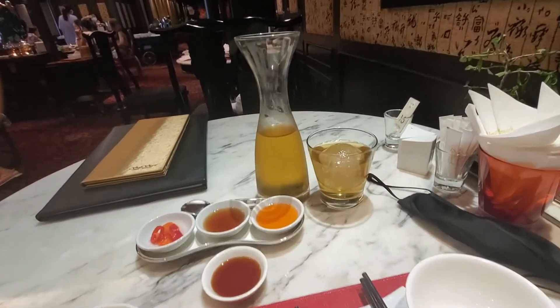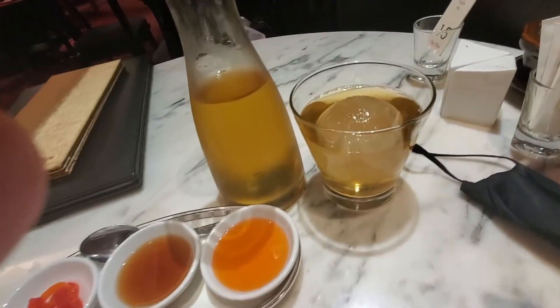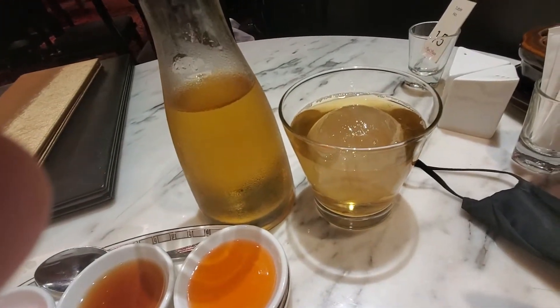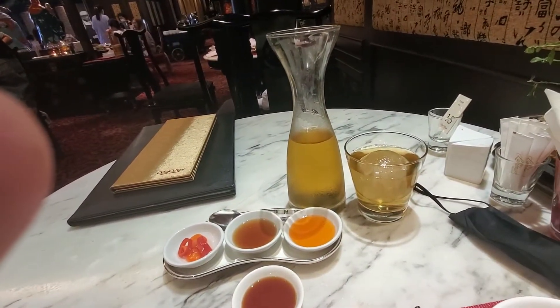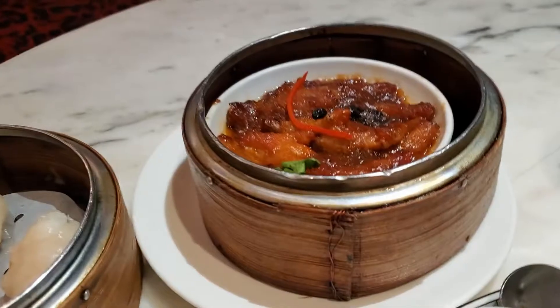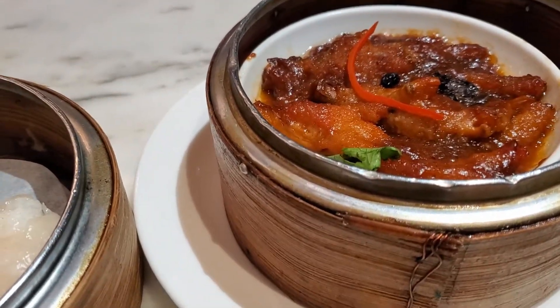My order of choice for drink today is the iced chamomile tea with chamomile ice in it. This is a big ice ball — looks good, tastes good too.